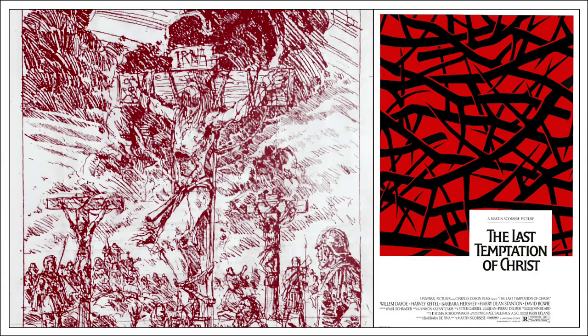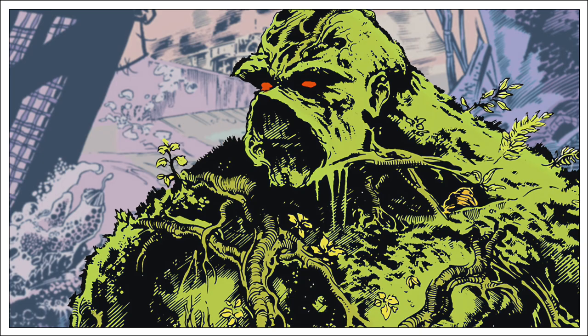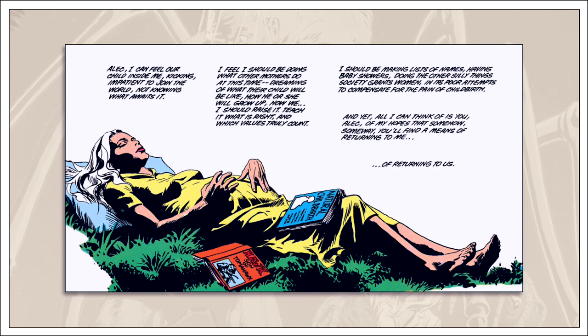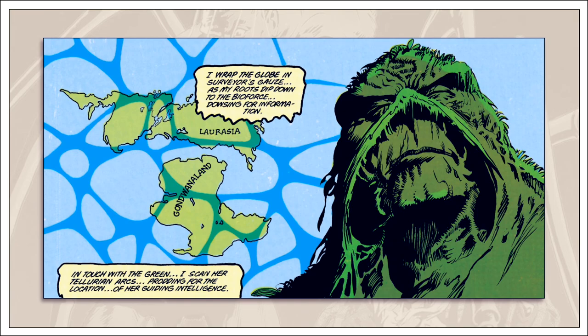The writer that was supposed to follow Veitch once the time travel story concluded withdrew his story submission as a sign of solidarity — that writer was Neil Gaiman, who had just begun writing Sandman. The writer that had the unfortunate task of finishing Rick Veitch's time traveling story was Doug Wheeler. Presumably Wheeler had an outline to work from since much of what he wrote followed what Veitch intended. Still, it can't be an easy task to take over a story that's mostly complete and bring it to a satisfying conclusion. The end result was awkward and slightly confusing.